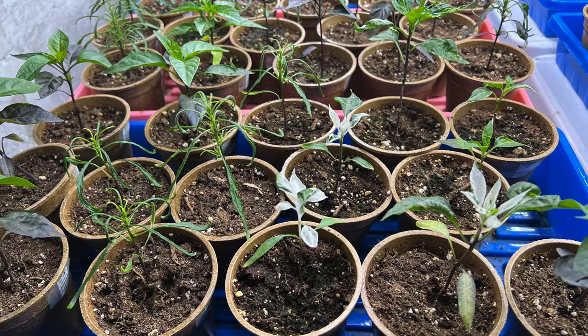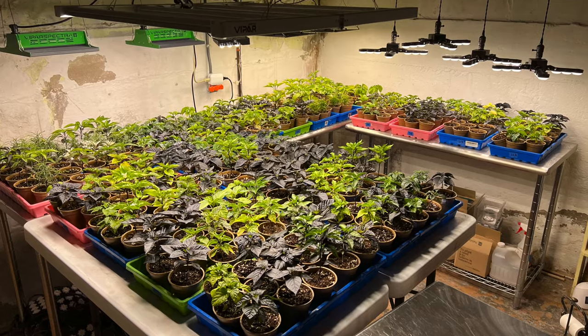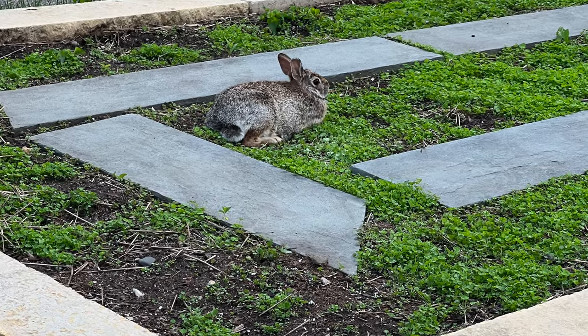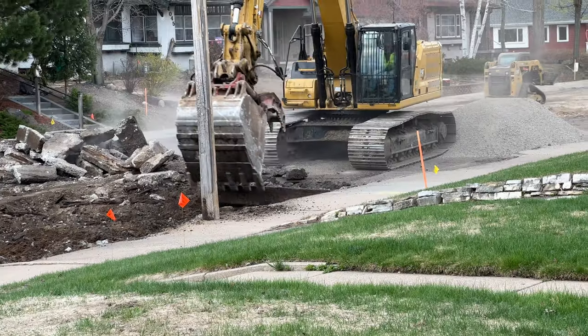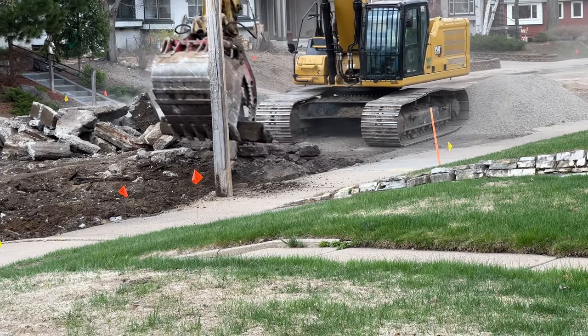Back in April, seedlings were growing indoors — up in the attic and down in the basement. Returning waterfowl were spotted in our neighborhood. I planted some Ladino clover in the garden beds. And work was just beginning on a big project to completely reconstruct our street for the first time in 60 years, with all the accompanying noise, dust, and driving issues.